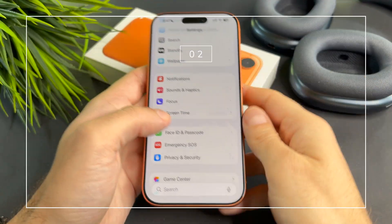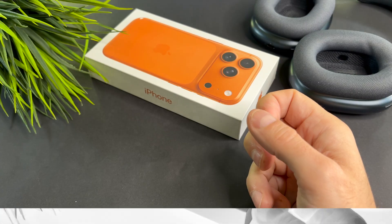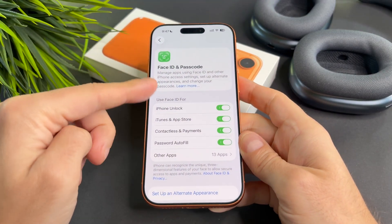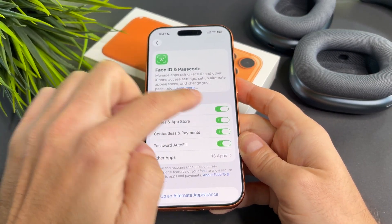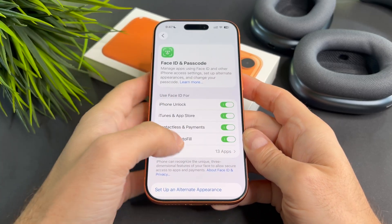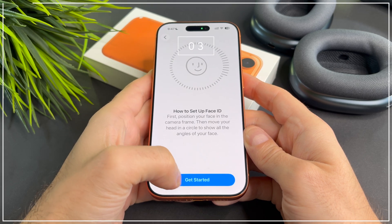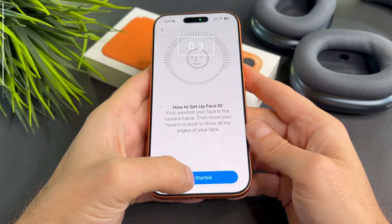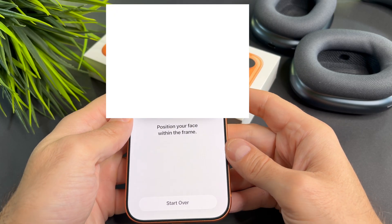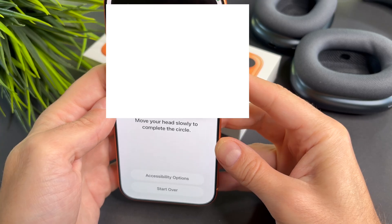Now go to Settings, then select Face ID and Passcode. Make sure Face ID is set up and enabled for the features you want, like iPhone unlock, iTunes and App Store, and password autofill. You can also scroll down and set up an alternate appearance to register a second look, which can help Face ID recognize you better in different lighting or with accessories.